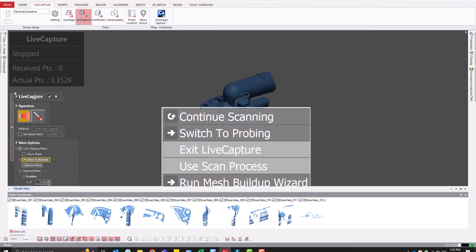Now that data has been captured, the individual scan passes can be aligned and combined.